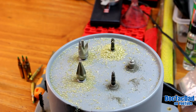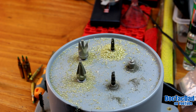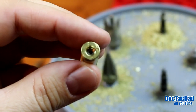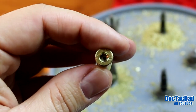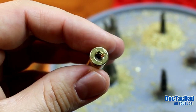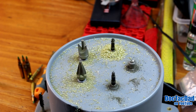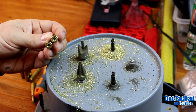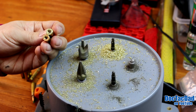Uniformer, primer pocket cleaner, and as you can see now it has a nice bevel. It's also very, very clean on the inside. And that is a really good way of removing your crimps on your primer pocket.